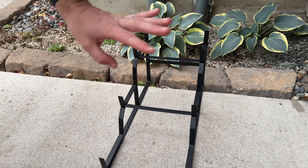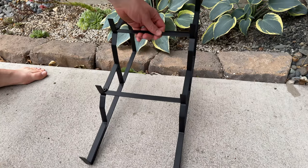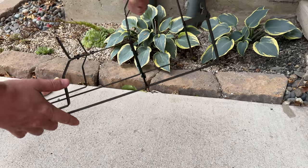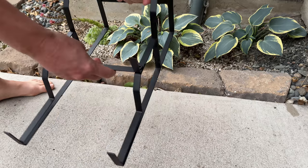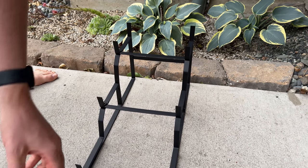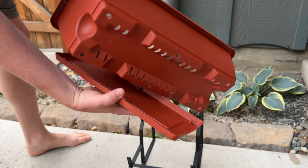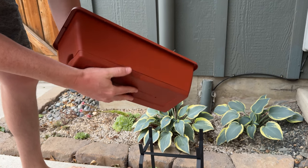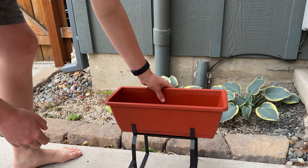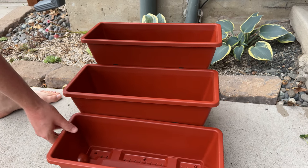These raised planter beds are a great option if you're looking for something on your porch or deck. I already assembled the frame — it's super easy to assemble. It's just this metal powder coated bracket, and once you assemble that, you just pop the bases onto these trays, which is the water catch, and then pop them right on just like this.